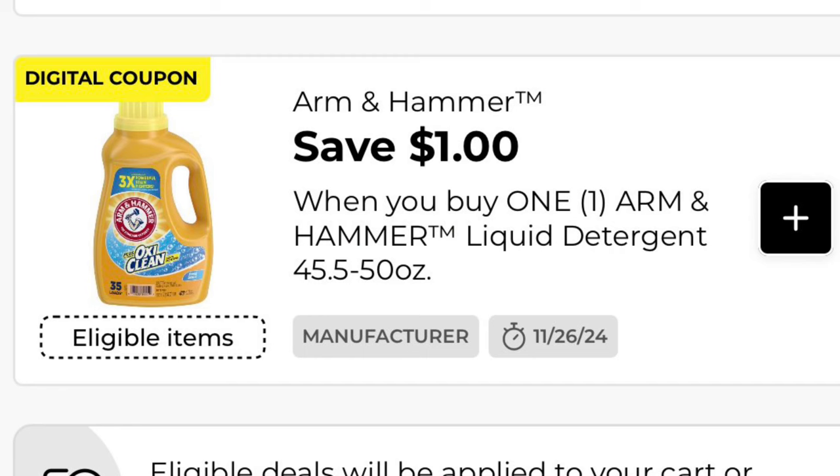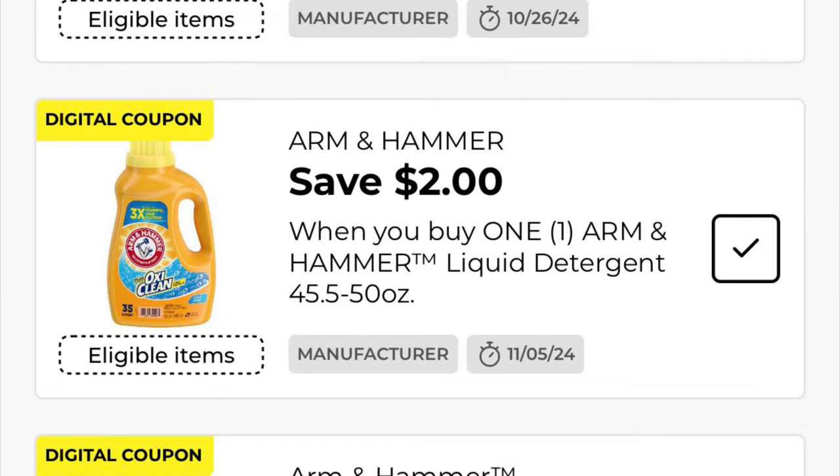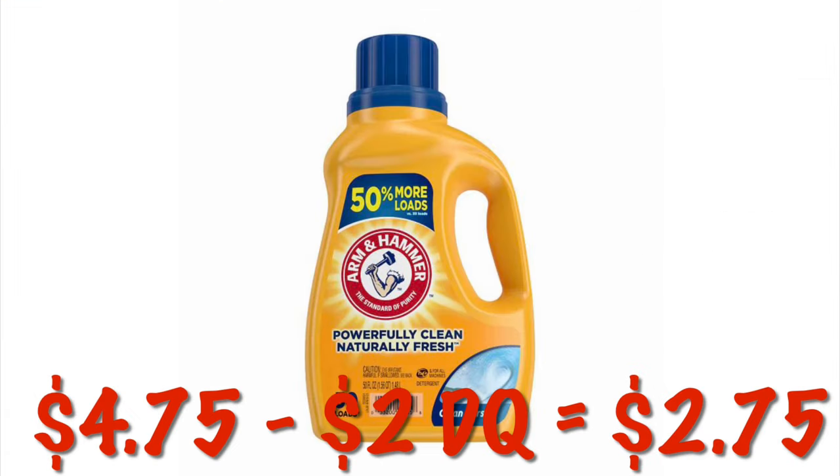Got a new $1.00 off Arm & Hammer coupon, but do not clip this, because we still have two $2.00 off digitals that make the next deal way better. Our $6.00 bottles of Arm & Hammer laundry detergent are on sale for $4.75. So using that $2.00 digital, we're going to pay $2.75 for 50 loads of laundry detergent.